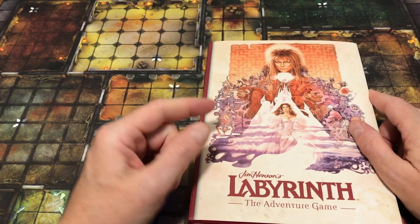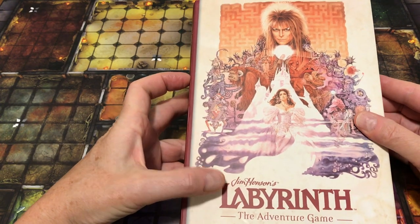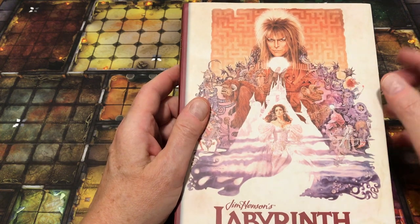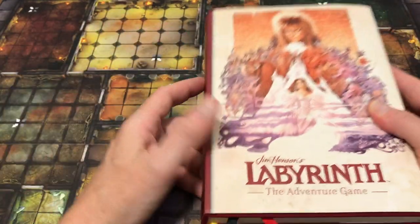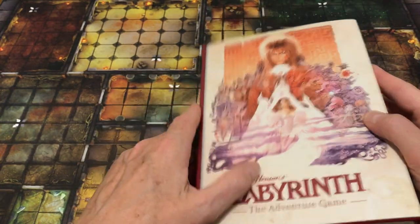For those of you that are familiar with the movie from the 80s, The Labyrinth, you can see the cover art here — this is the Goblin King, which was played by David Bowie in the movie. This book is based on and is an enactment of that intellectual property and licensed as such.